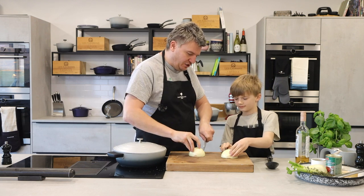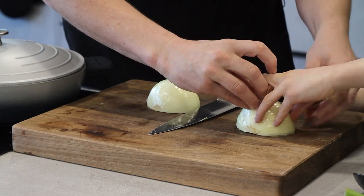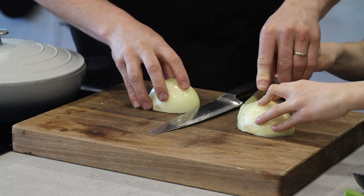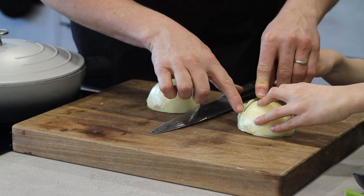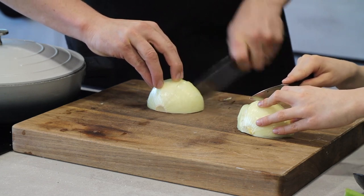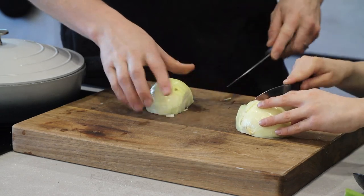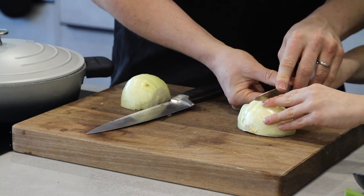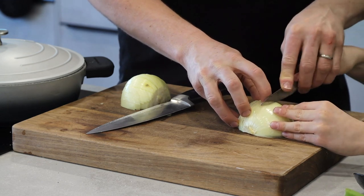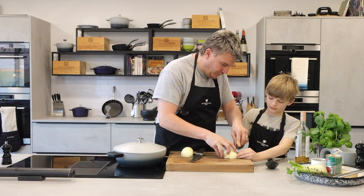So hold it with one hand — two fingers on top, thumb there. Turn your hand, hold it, push down and in. Nice and steady. Do you see how you're not cutting all the way through? Because otherwise the onion will fall apart. So push it in and then pull it towards you along the base of the chopping board. Does that feel confident? Cool.